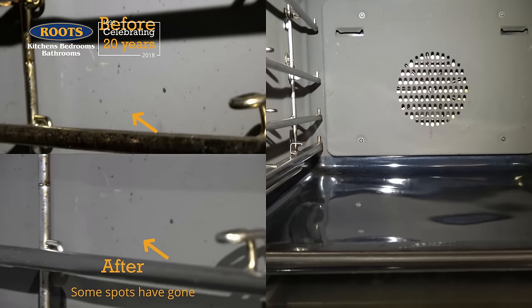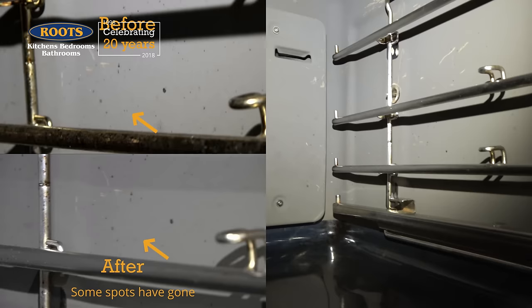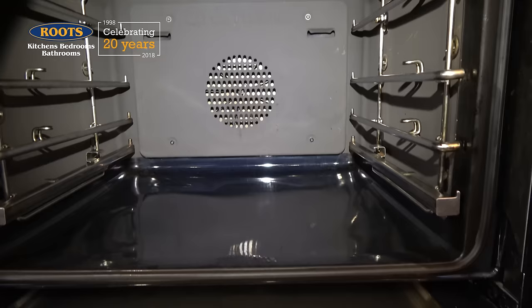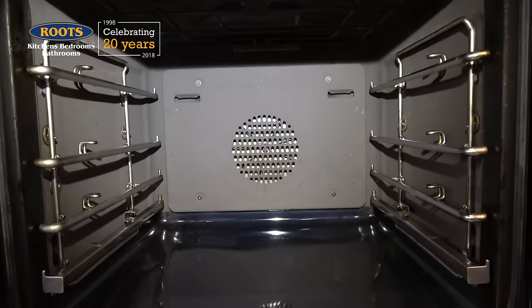So did the ovens clean themselves? Let's start with the catalytic liners, and I think you'll agree that the majority of spots and splashes that were on the sides of this oven have gone. There are a few left — there's a slightly larger spot just between those two rails that I can see. But this oven is definitely clean. It has cleaned itself, including the base. All I did for the base was wipe it out, which was a lot easier than I expected. So to answer the question: should you buy a self-cleaning oven? Yes — catalytic is a perfectly good option, and as you can see, I chose this for my own home.